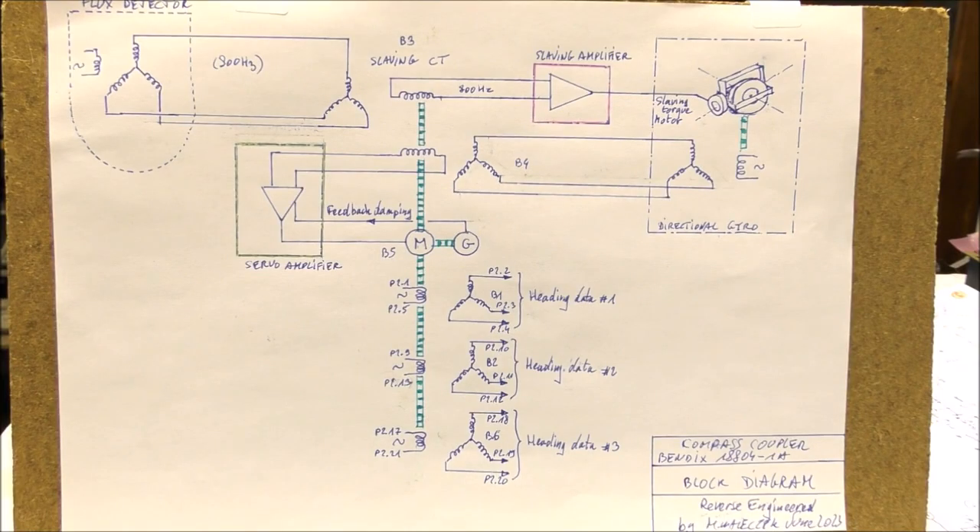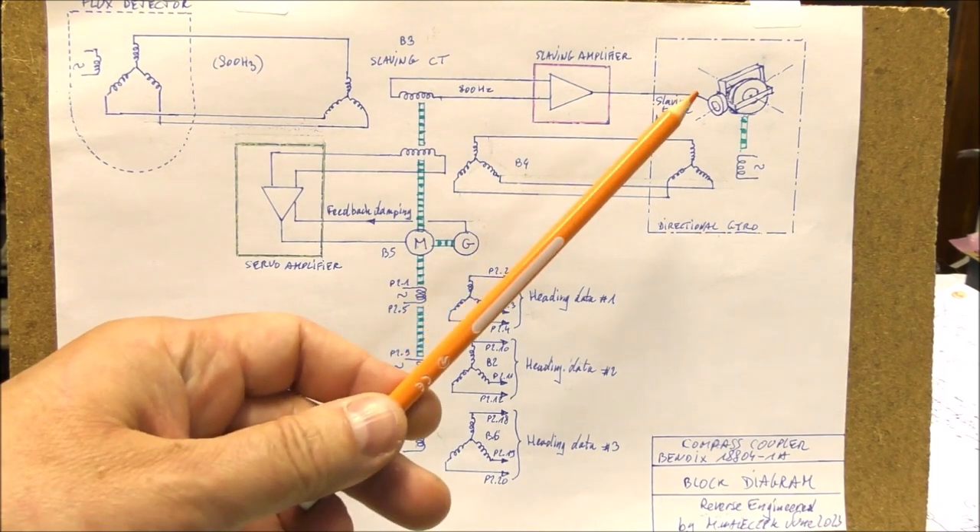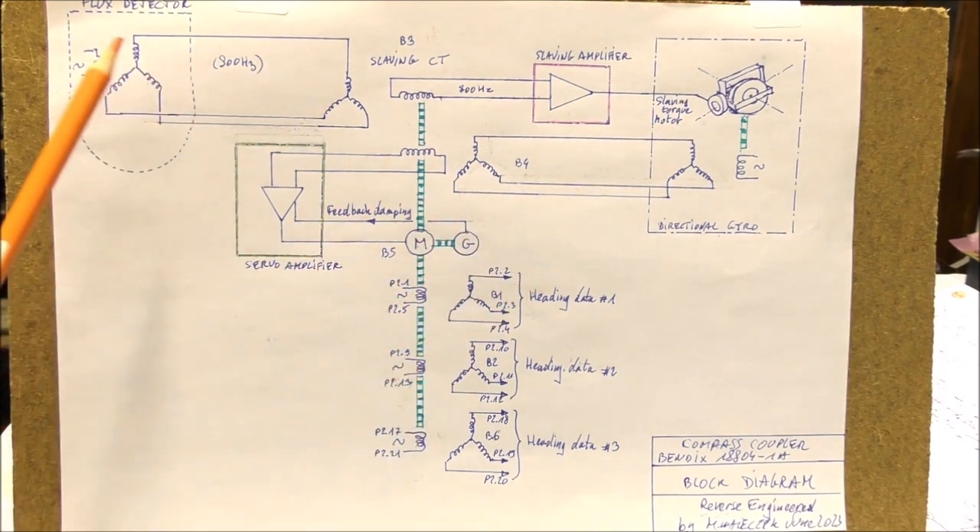Hi. This is the second episode concerning this vintage Bendix compass coupler. You can see on the screen the block diagram of this compass coupler. The compass coupler is connected on the right here to the directional gyro, and on the left to the flux detector.